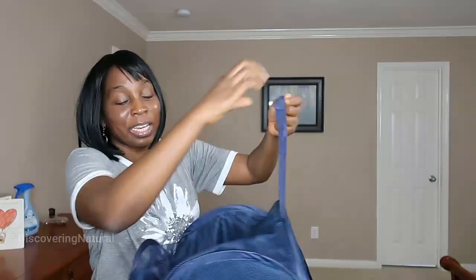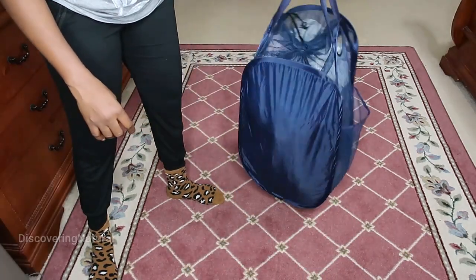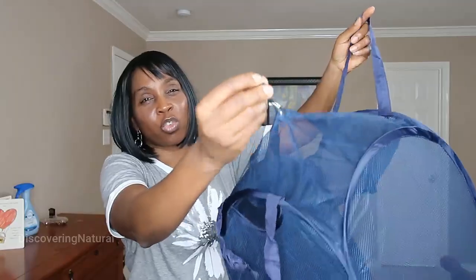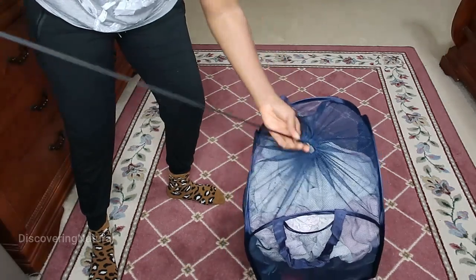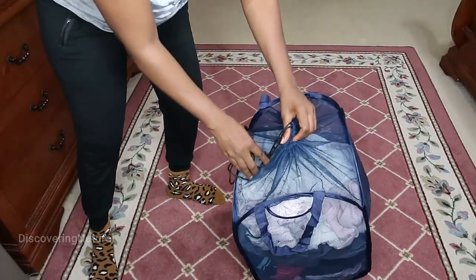One thing that I like about it is that it has a handle to carry your laundry basket. It also has a drawstring strap right over here, so that when you put the clothes inside, you can cover it up and use the strap to keep all the clothes inside and keep them from falling.